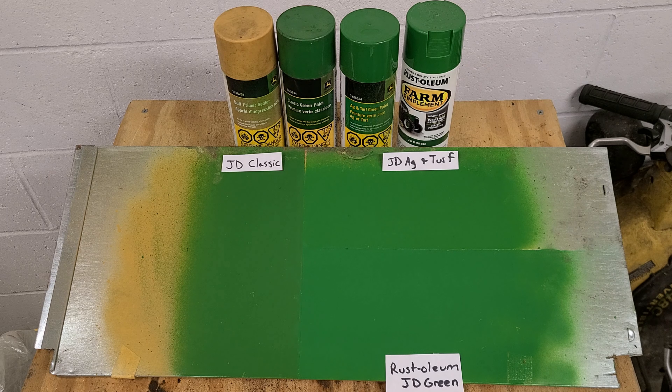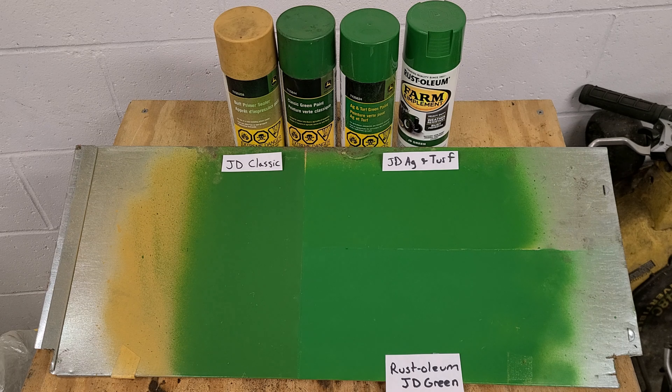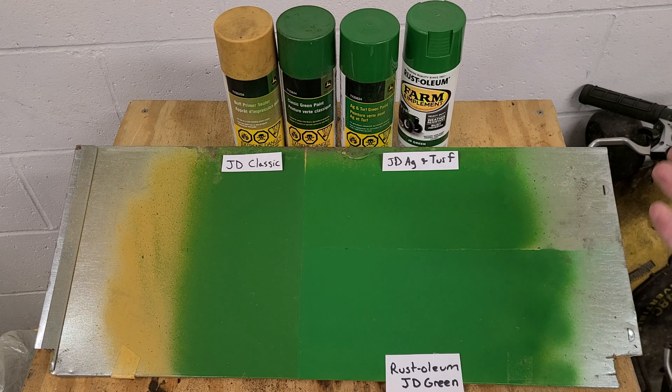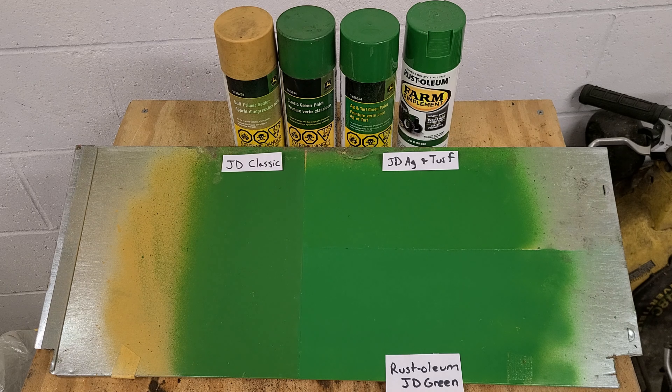I'm just here to provide perspective on what the different colors look like in relation to each other — paint the color that you want to paint. If you put AG turf green on a two-cylinder tractor, lots of people do it, and you may not really notice it. But of course when you put them side by side like this, you will notice the difference.